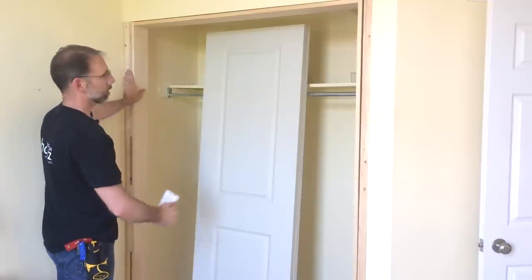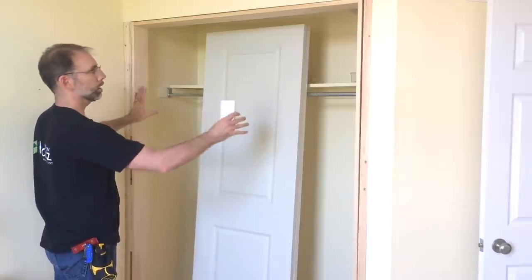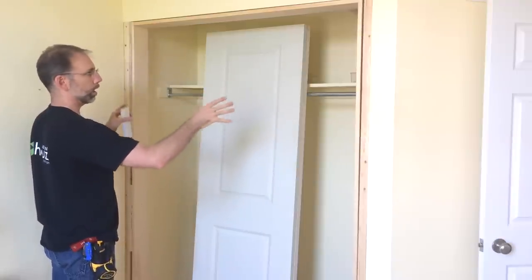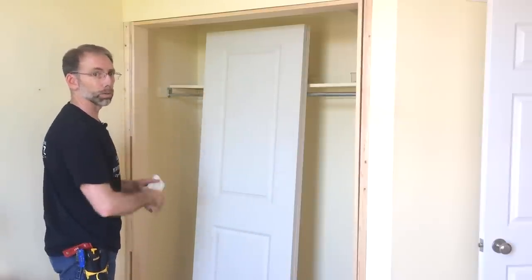With this side fixed I now need to shim the other side. But before that I want to put these doors in place, because swinging them in and out will help me line them up and get them true. So I'm going to shim that at the very end once I get the doors mounted.